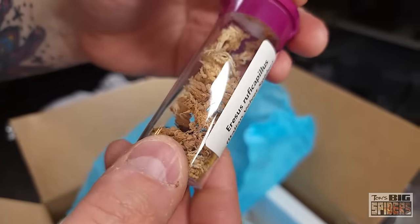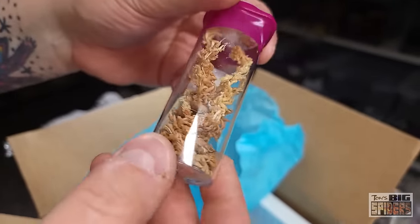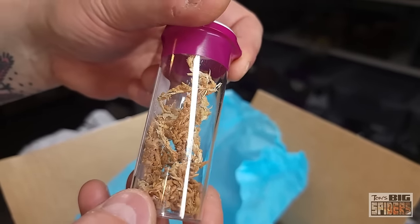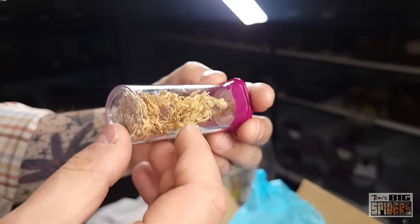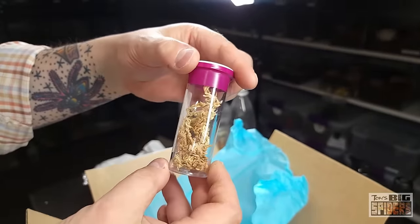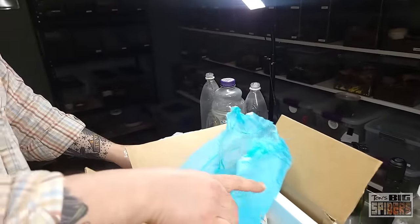This is Aresis rufikapilis, the Italian velvet spider. I might just keep them in what they're in, honestly, as long as that moss is dry.